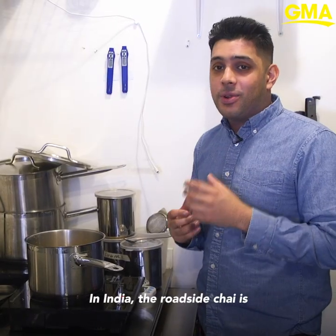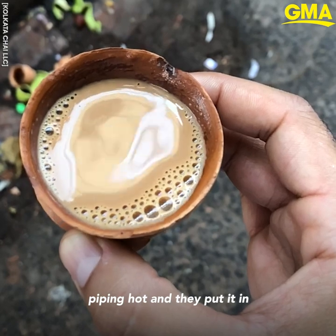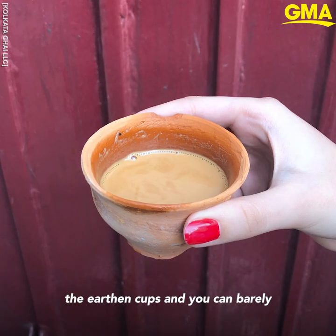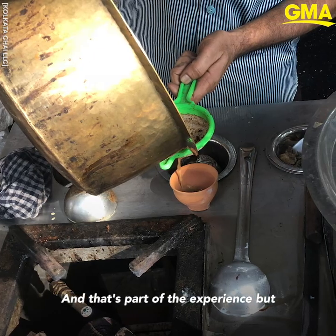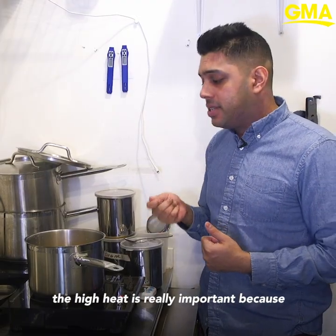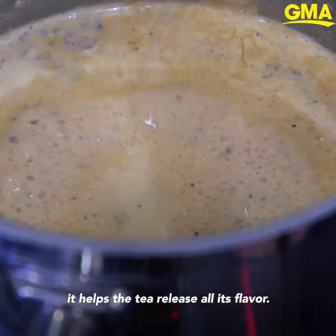In India the roadside chai is piping hot and they put it in earthen cups — you can barely hold on to it and your fingers are sort of burning by the end of it. That's part of the experience, but the high heat is really important because it helps the tea release all its flavor.